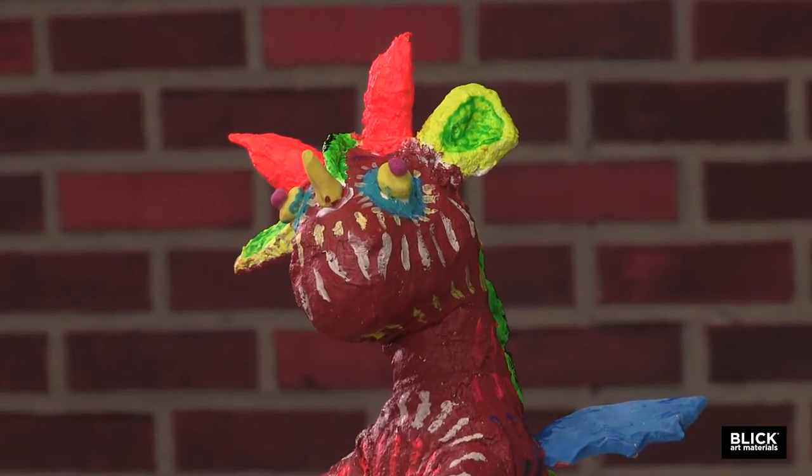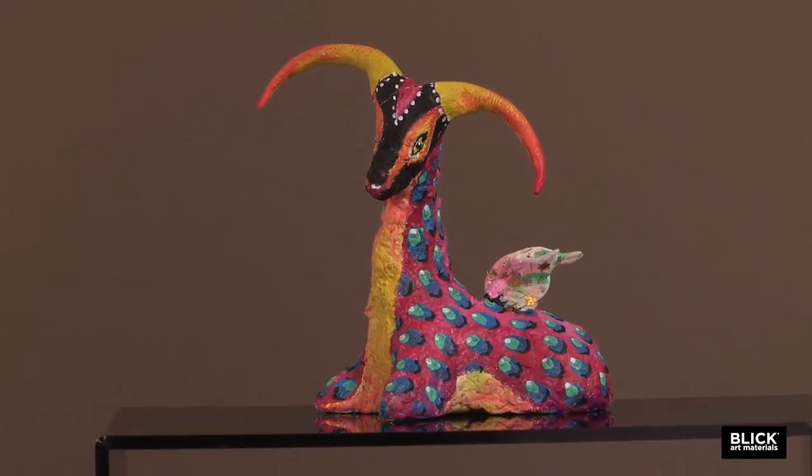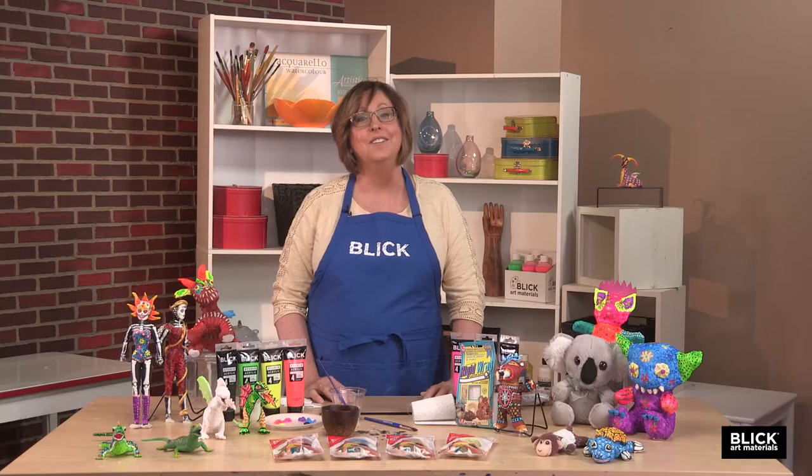Over and over again. Upon recovery, Linares began recreating the creatures in cartonera, the term used for paper mache in Mexico. Many years later, artisans in the Oaxaca region adopted Linares' alebrijes to the animal carvings of their culture.